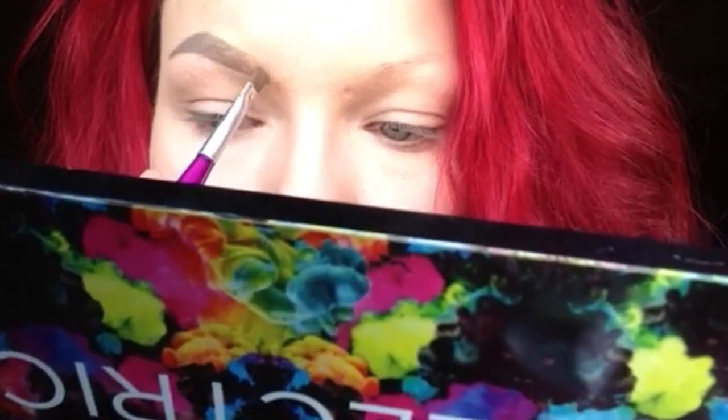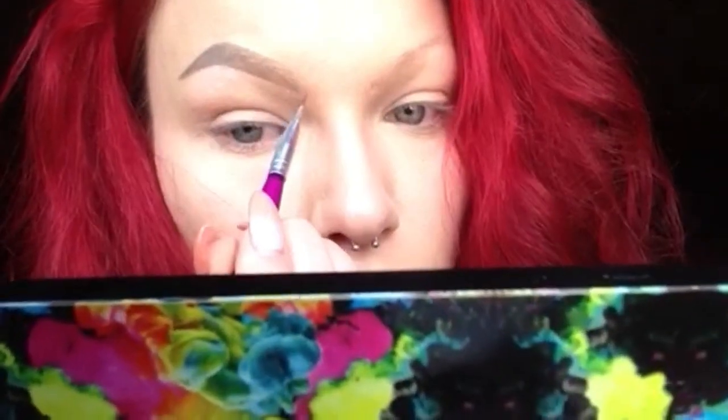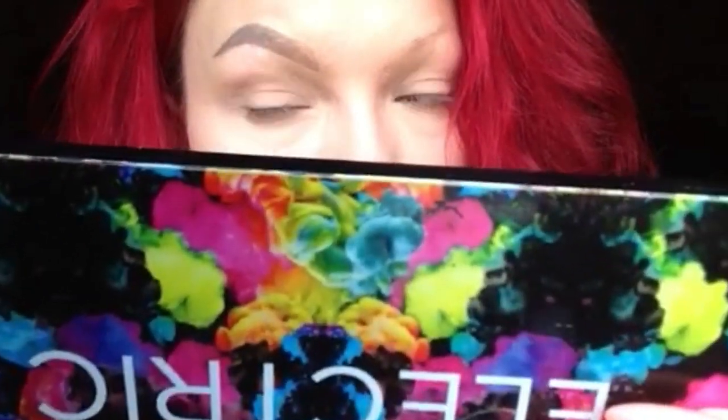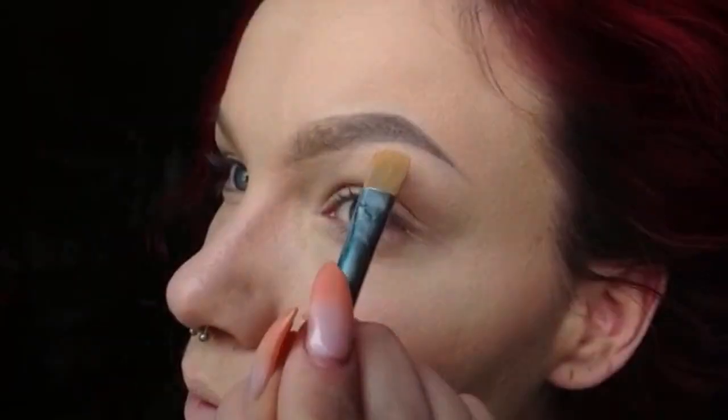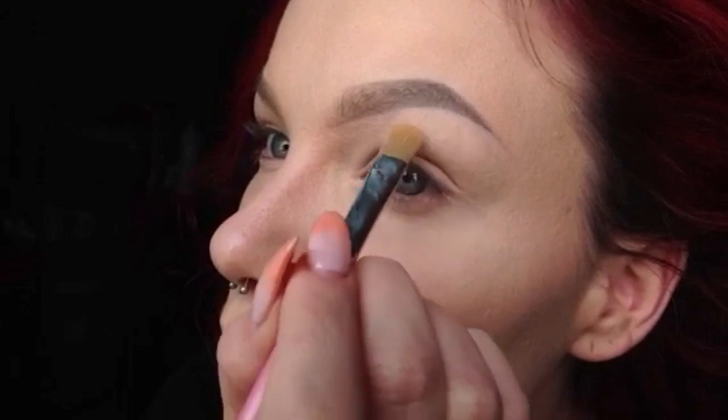I do the strokes going upward, and this is just going to make it look more natural and less drawn. I also wanted to mention that I'm cleaning up my edges with a flat concealer brush and a little bit of concealer where it got messy, just to give it a full clean look. That's the finished eyebrow.